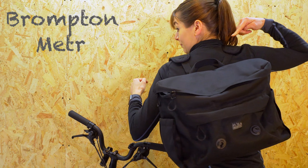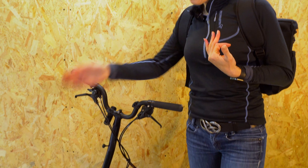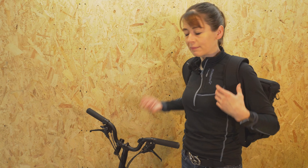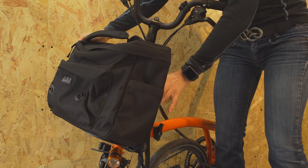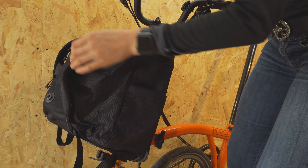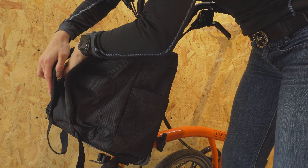Today we're going to look at the new Brompton backpack. It's the first backpack introduced by Brompton that's both compatible with your back and the front carrier block. The fact that you can put it on your back gives you free hands when you're maneuvering your Brompton around, and it means that you don't have to put your bag on the floor. When you're riding you can pop the backpack onto the front carrier block and the straps are stored using this Fidlock magnetic system.